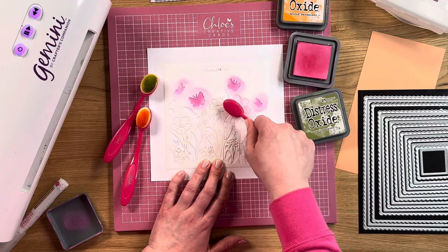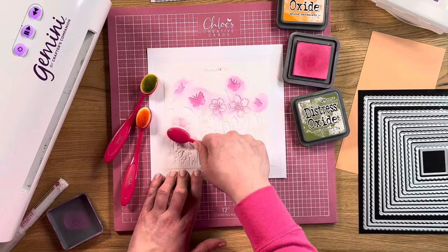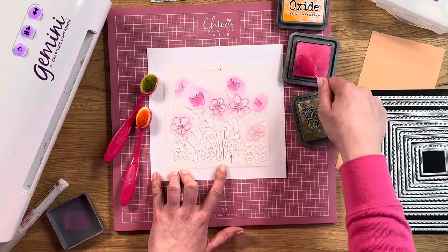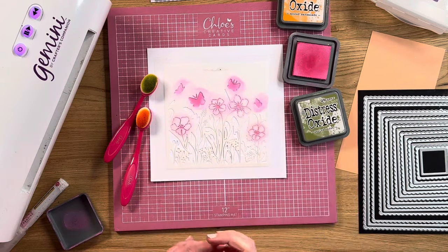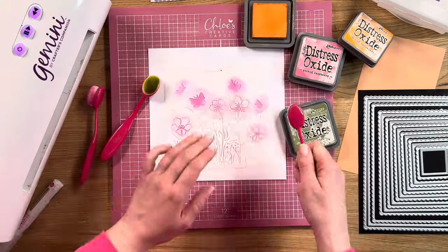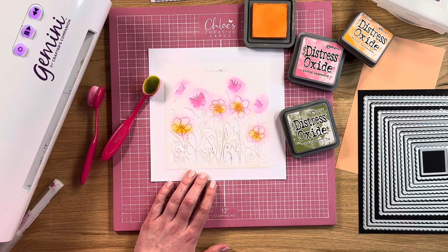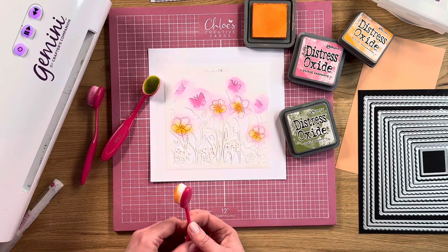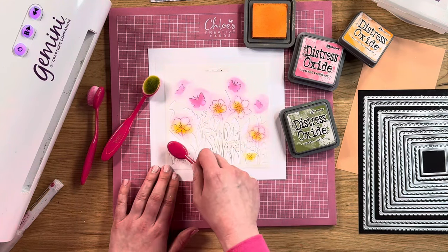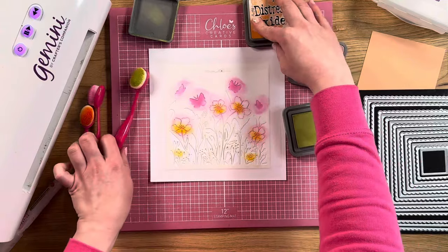I'm going to go in and ink the flowers too. Then I'm going to take my Spiced Marmalade, which is the lovely orangey shade, and just add a little bit of that into the middle of the flowers. You can have a little look around as well if there's anywhere else you want to add a little bit of colour — it's going to be quite loose and kind of abstract, so don't worry too much about your colour placement.